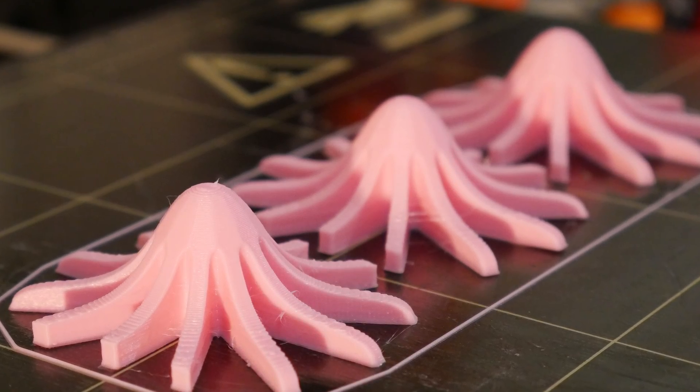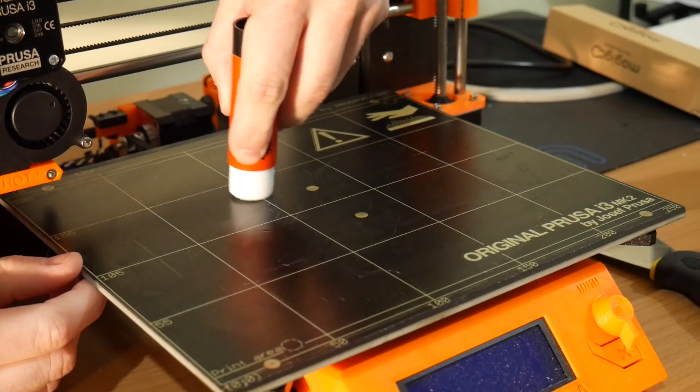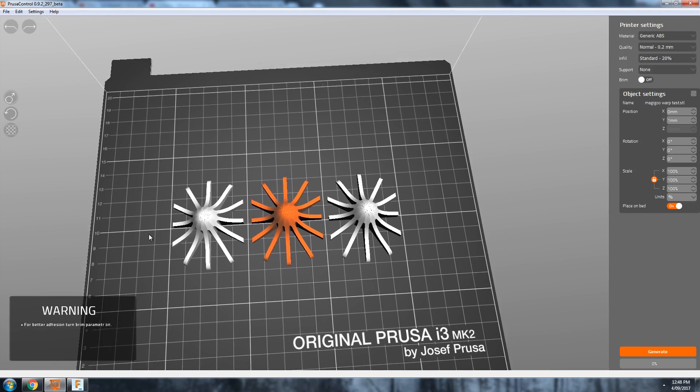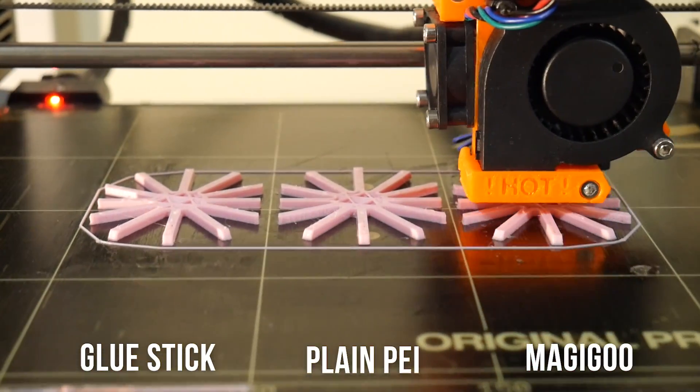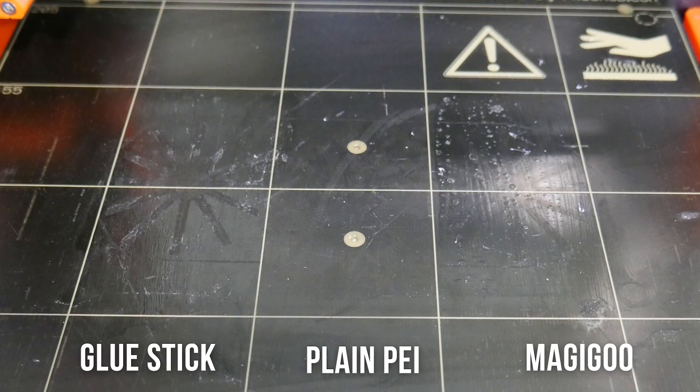As a way to get a final conclusive result, I designed these little octopus-looking warp tests. I put stripes down of Magigoo, nothing clean with IPA, and glue stick on the same print surface in different areas, and printed the same thing three times at once to negate any temperature fluctuations. I also tested it twice — I flipped the machine around so if there were any drafts, they'd hit the other side — and then hit print again to see if residue glue remained, since Magigoo claims their product is long-lasting.